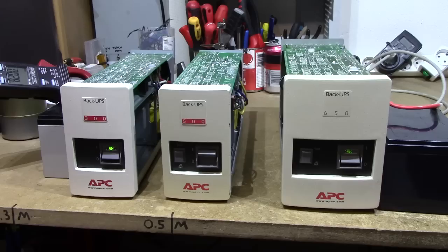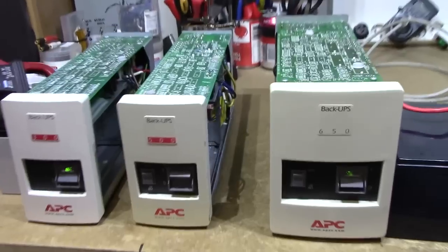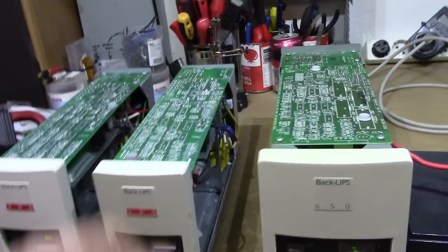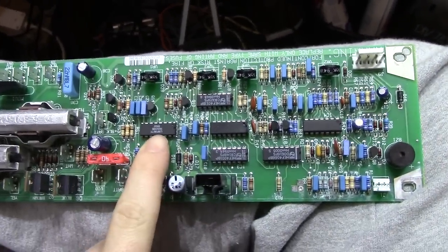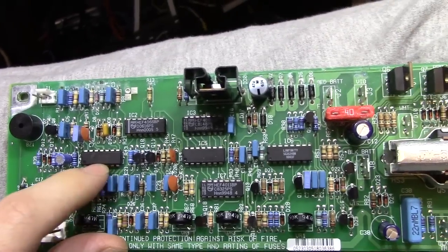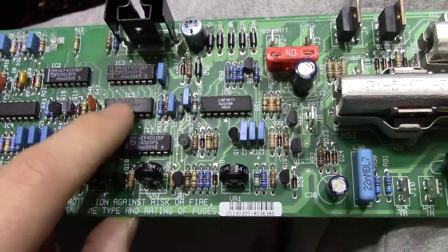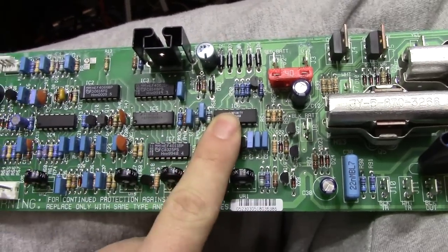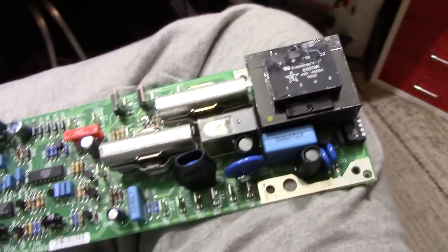These units really have something going for them in how they are constructed. I've taken one of them apart — this one suffered water damage, so it's not going to ever see the light of power again — but if we have a look at the PCB, you will notice a very distinct lack of a processor. We've got a KA339, which I believe is an op-amp, several 4500-series logic chips, a switch converter, a linear voltage regulator, a couple of transistors, a relay, a large standby transformer, and that's it.